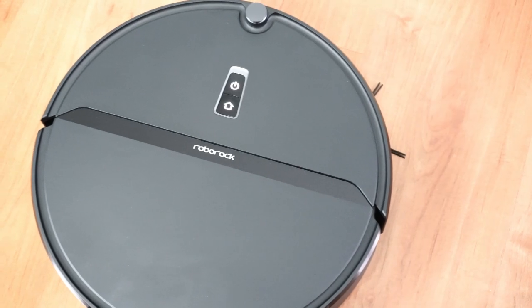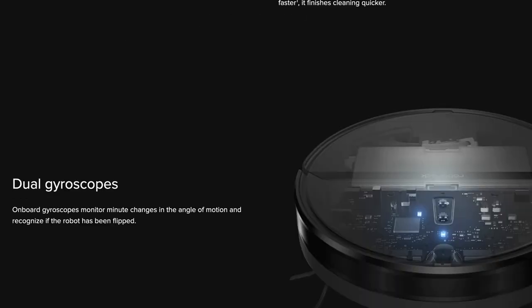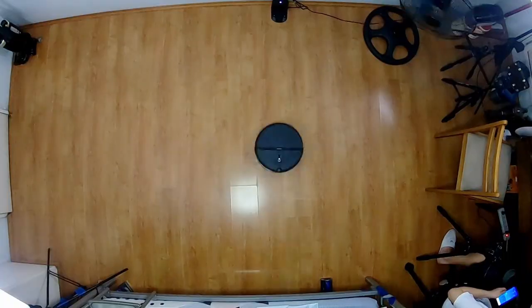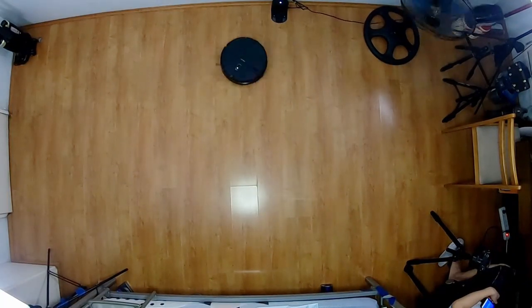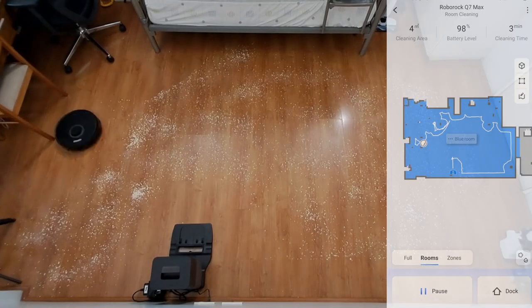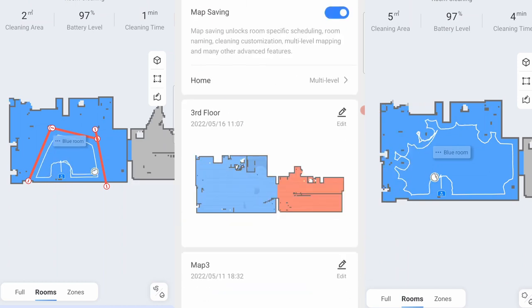The E series is Roborock's entry-level segment, and the only one without a LiDAR sensor. Instead, it uses twin gyroscopes and an optical sensor for location tracking, so it still navigates in straight lines and has a recharge-and-resume feature. However, it lacks features found in more expensive robots, namely the Live Map and other add-ons like containment, map saving, and multi-pass runs.